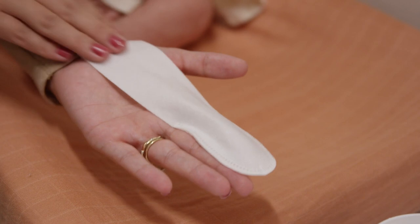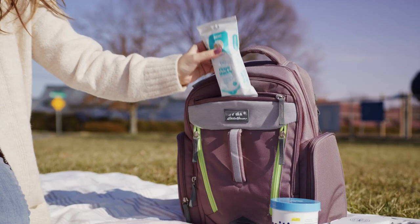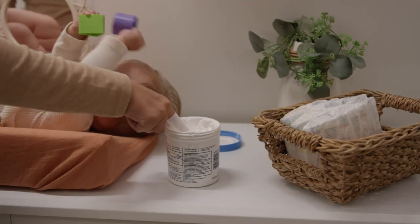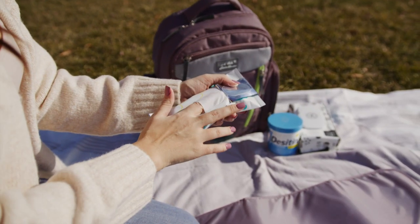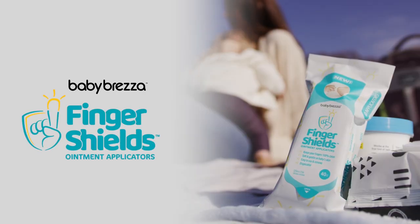Finger Shields are gentle on your baby's skin and come in a resealable package that easily fits in your diaper bag. So whether you're using diaper ointment at home or on the go, say goodbye to the diaper cream mess forever with the Baby Bretza Finger Shields.